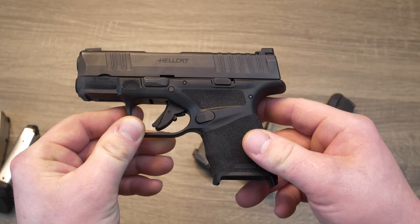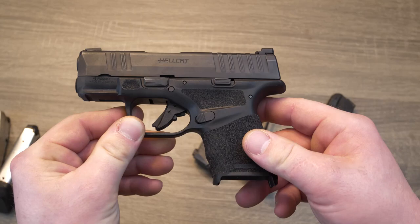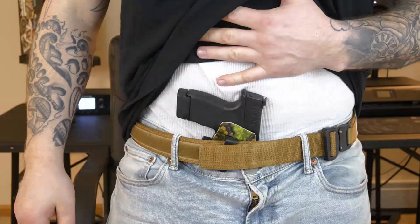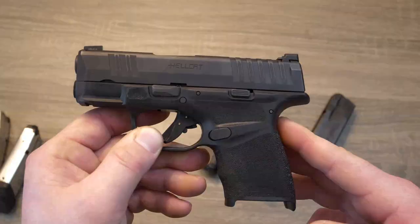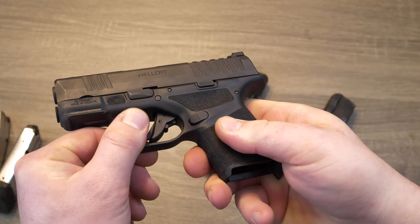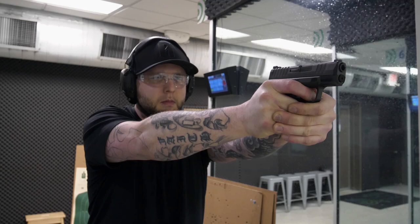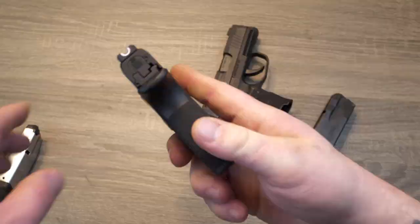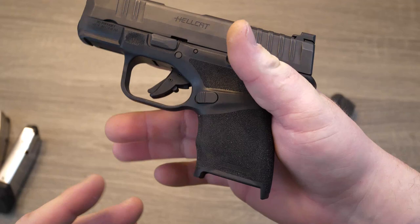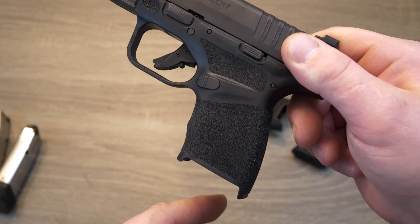The Hellcat does have a reversible magazine release, which is nice if you're a left-handed shooter. Let's talk about the grip texture on the Hellcat — this was supposed to be one of the latest and greatest things in the EDC world. Supposedly this is a pressure-activated grip texture with a pattern of staggered pyramid shapes. The taller pyramids have a flattened top to ensure comfort in the waistband and minimal wear on clothing while carrying. The shorter pyramids come to a point and lock into your hand for a secure hold when the pistol is firmly gripped. They say this texture gets more rough with more pressure, but I can't say I noticed any difference — I shot this gun both with gloves and without gloves, even made sure my hands were a little sweaty. It didn't seem to get any rougher, but it is a very pleasing texture.